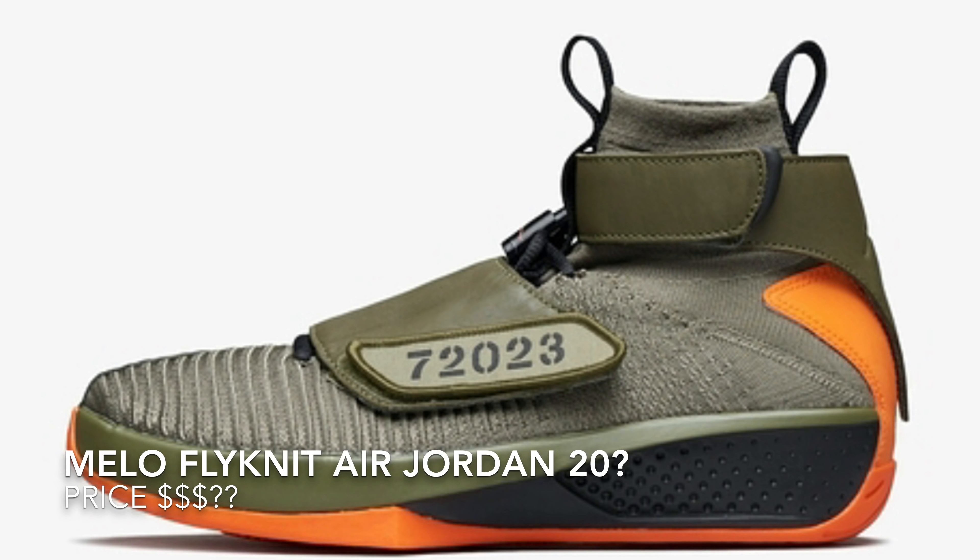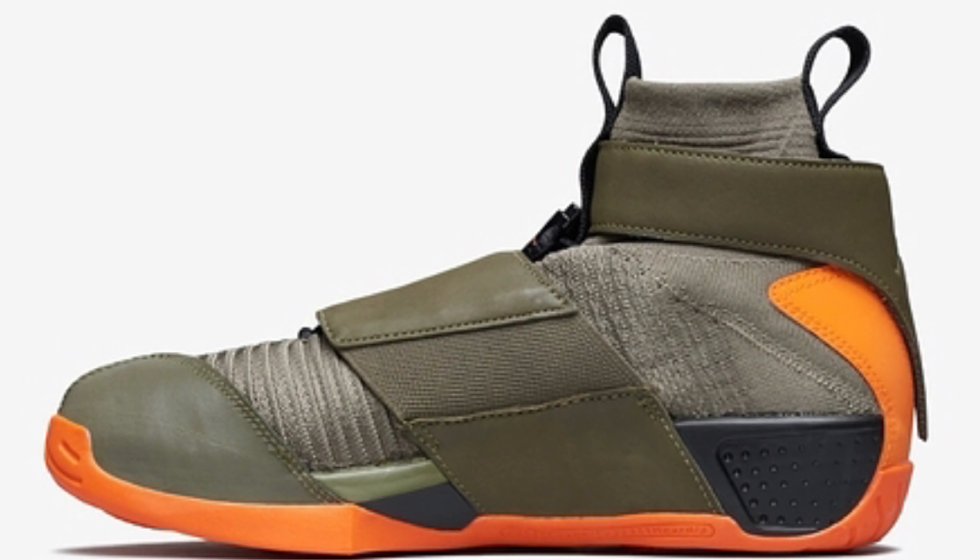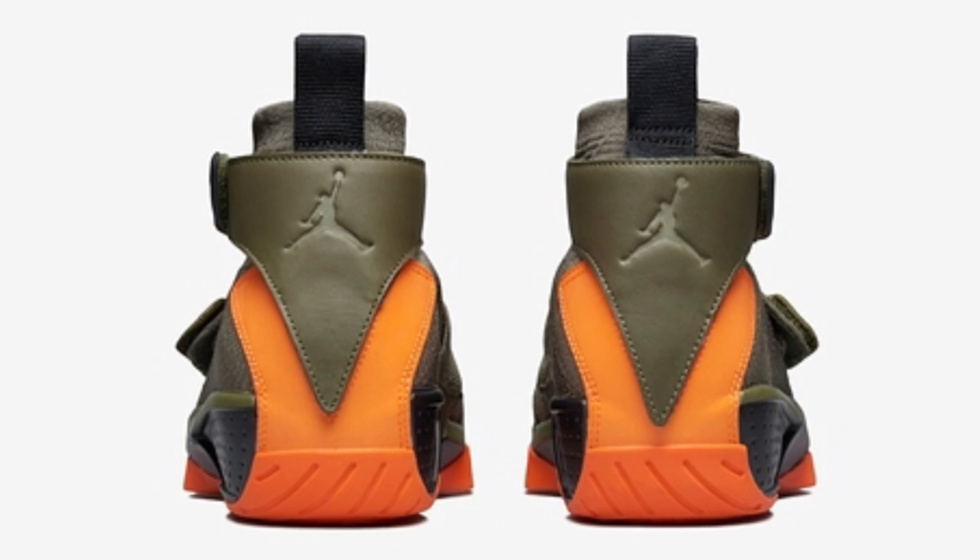On Air Jordan 20s, that's velcro — the strap, you know what I mean. I'm not sure if it's velcro on this one; it could be like a little button, which I believe is on the Air Jordan 16s. But we see lace locks on these Mellow Air Jordan 20s — the OG Air Jordan 20s do not have lace locks on them. Around that strap there's leather around the ankle and then around the front part where the shoelaces are. We have an orange around the midsole and orange on the back.